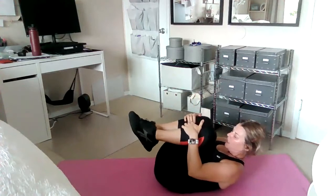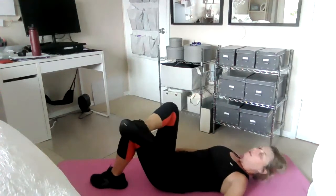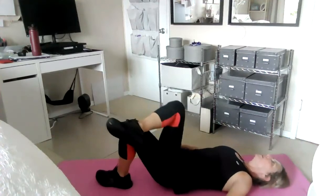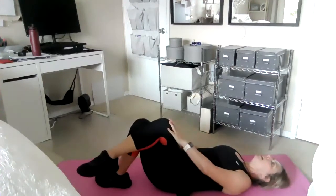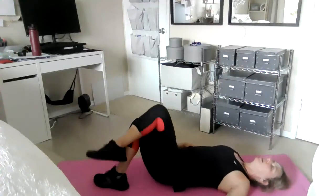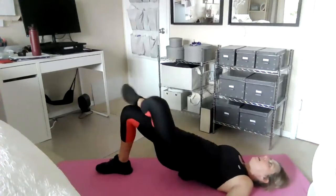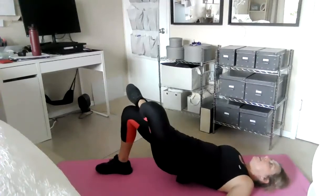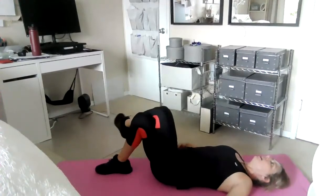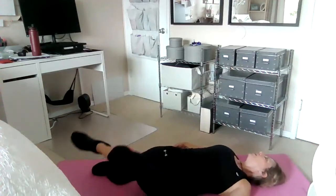Now bring both knees into your chest — take a little rest. Put one ankle over the other knee. Lift your hip up and down — just five of these. Same leg sitting on top: cross the legs and lower and lift, lower and lift. Three is good enough, then switch. These are called hip thrusts — single leg hip thrusts with no external resistance, just your body weight. Cross your legs toward the side of your top leg and do three of these.